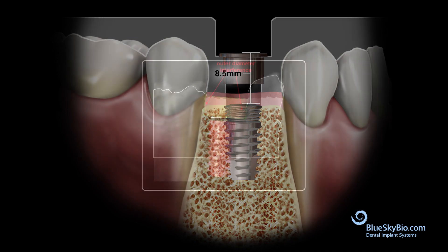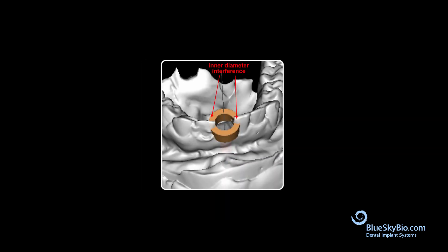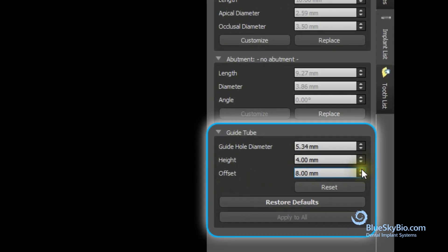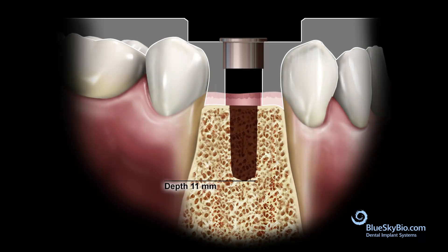Outer diameter interference of the software guide tube from adjacent teeth is perfectly fine and the software will accommodate. But sometimes adjacent teeth impinge on the inner diameter of the software guide tube, requiring raising of the guide tube. If the tube is impinging into the tissue and the guide tube needs to be raised, it can be increased from 8 millimeters to either 10 or 12 millimeters.